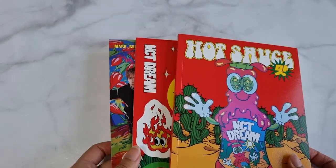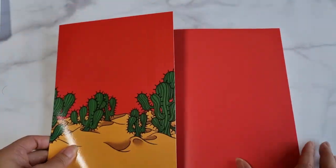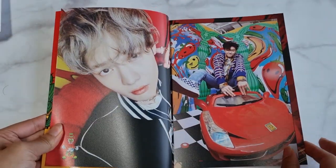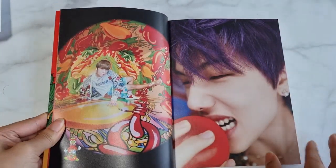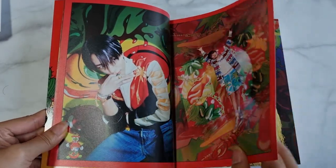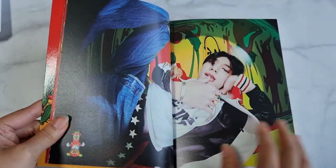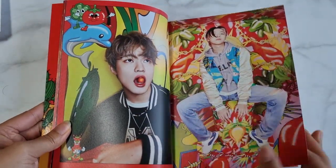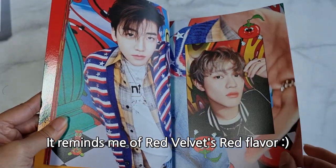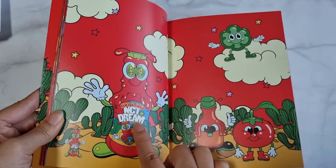Okay, let's start the photobook. I think this version comes with red tomato hot sauce, chili pepper — kitty tomato. Hot sauce, it's true.